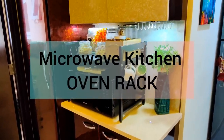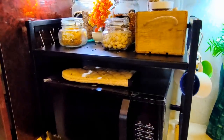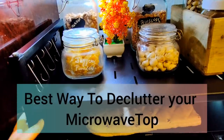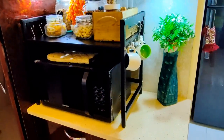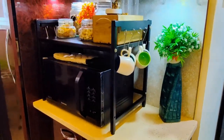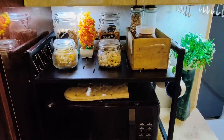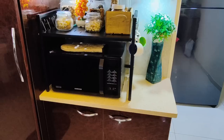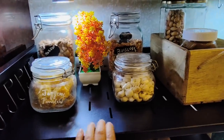Moving on to the next item — this is a very good space-saving organizer I shared in my last video. The microwave area can get very cluttered, but if you take an oven rack, you can use the space on top of the microwave on both sides. There are hooks in this rack, so I have put cups here, and on the other side you can keep spatulas or a hand glove. You can declutter your microwave space by buying this kind of kitchen oven rack.